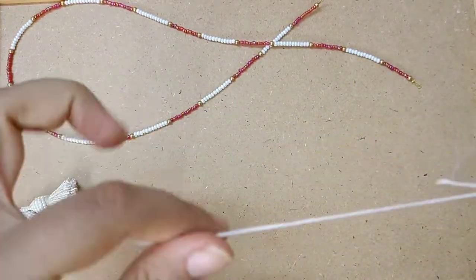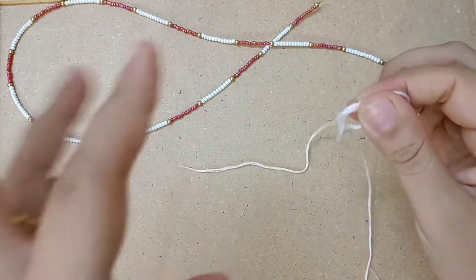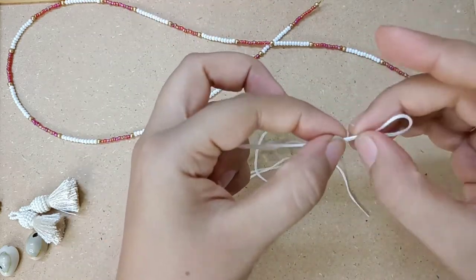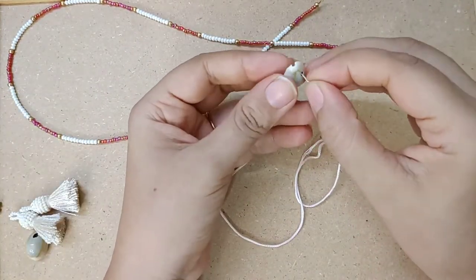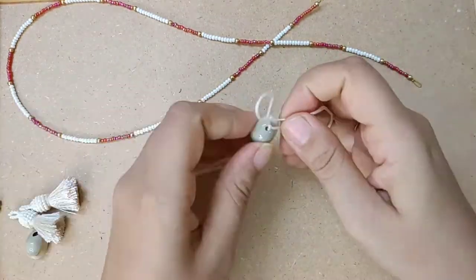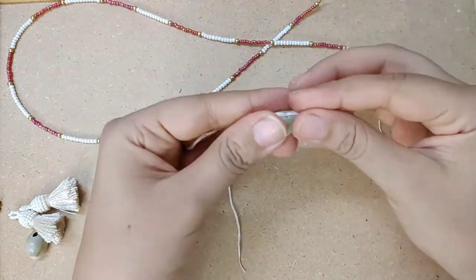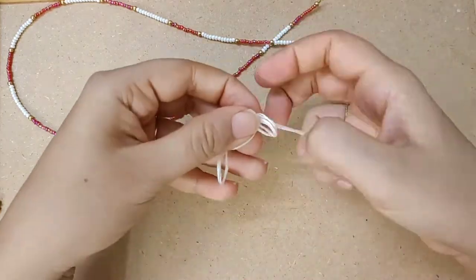Now here I am making a knot which will help you to tie this lanyard to your glasses. See this knot. Check this important knot — how to tie the cowrie shell.